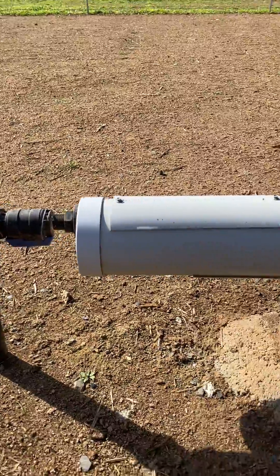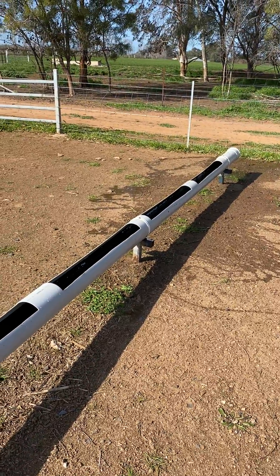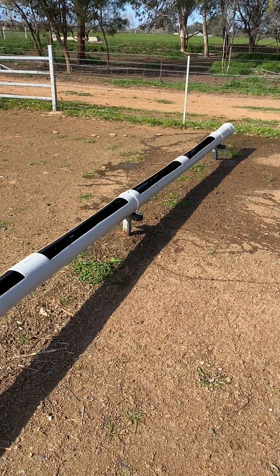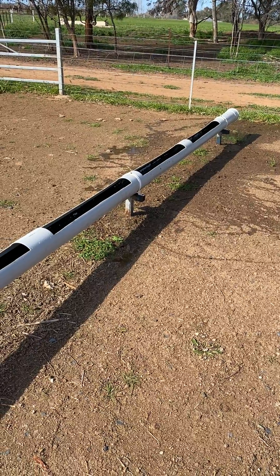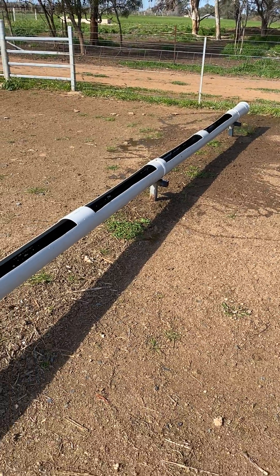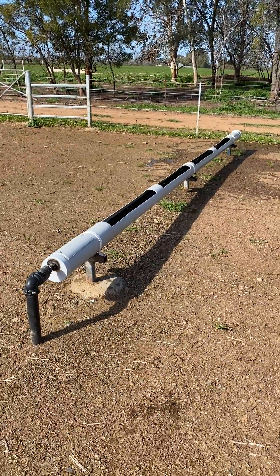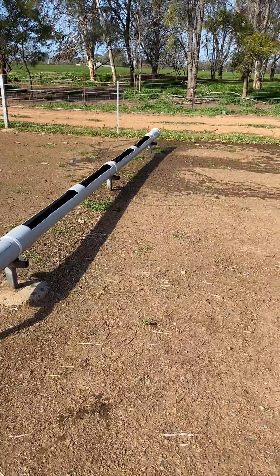We made 16 of these troughs for approximately $3,000 including labour, which is a significant saving considering the cheapest troughs on the market are about $750 each. In feedlots we've constructed previously, these troughs are about five years old and still running strong, so we find they're a really effective solution.